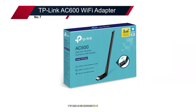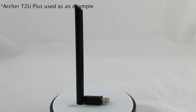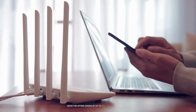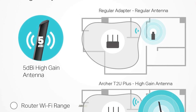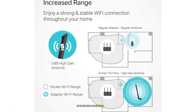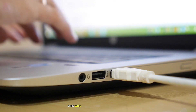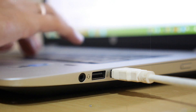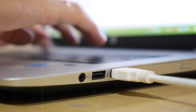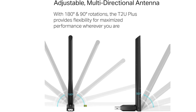Number 7: the TP-Link AC600 Wi-Fi adapter is a budget-friendly yet powerful device that offers dual-band wireless connectivity, making it a great choice for users looking for a reliable and affordable solution. This adapter offers speeds of up to 433 Mbps on the 5 GHz band and 200 Mbps on the 2.4 GHz band, making it suitable for light gaming, HD streaming, and general web browsing.